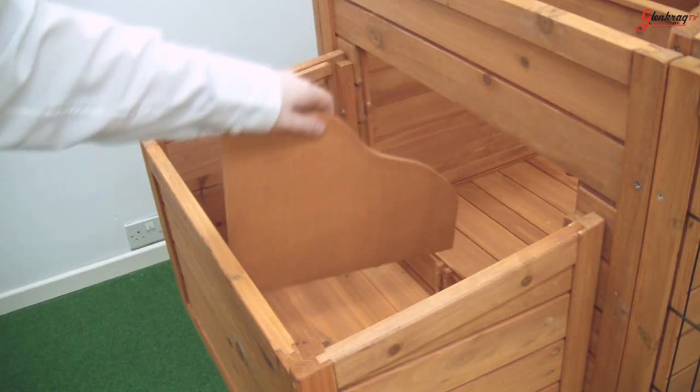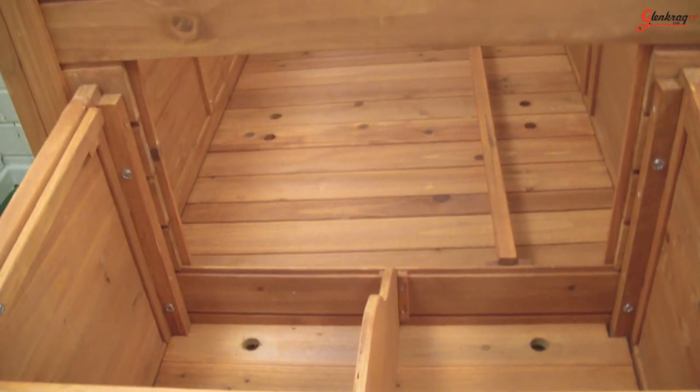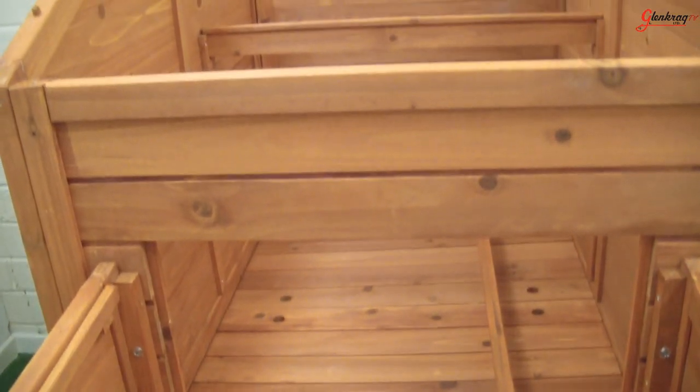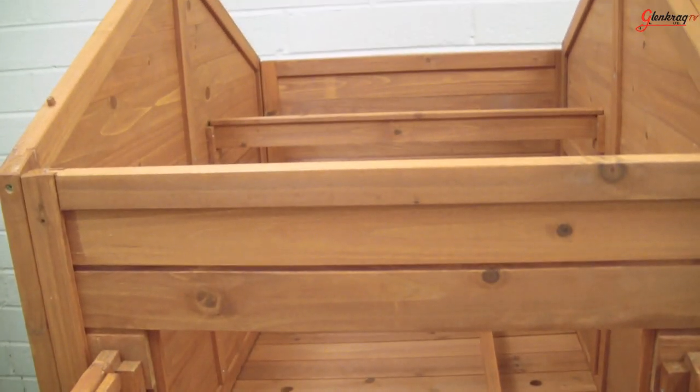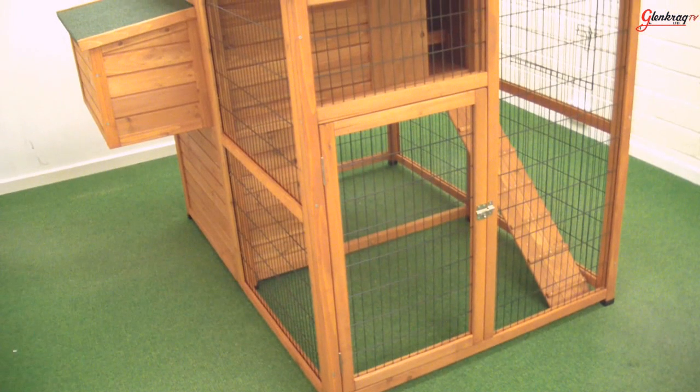Then attach the divider for the egg laying house. This shows a quick view of inside of the coop and egg laying house. The coop and egg laying house should look like this when finished.